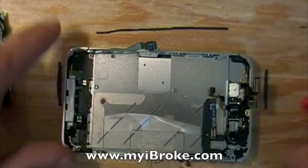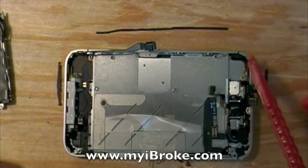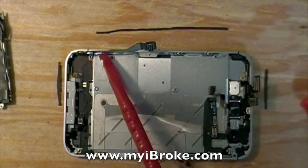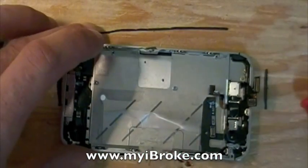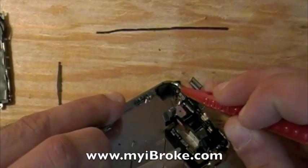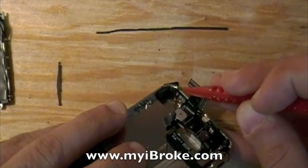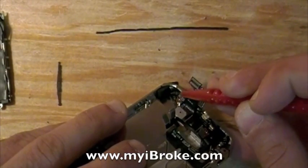To pull the screen, there are ten screws. One is covered by tape here in the top corner, there's another in this top corner, and at the bottom corners. You also have three screws with washers on each side of the phone. We'll start by removing these corner screws. Try to save your tape if possible.